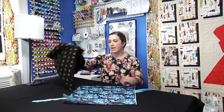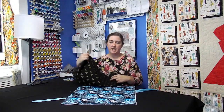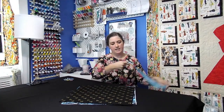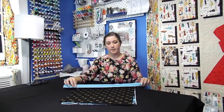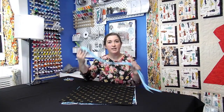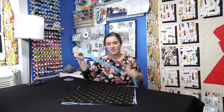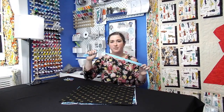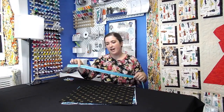Once that's done, grab your lining fabric. We are doing a Harry Potter theme so we went ahead and did a Harry Potter lining. Then you're going to need a zipper to go all the way across — make sure it's at least an inch on both sides so you've got plenty of zipper. Get all your supplies ready and let's get sewing.